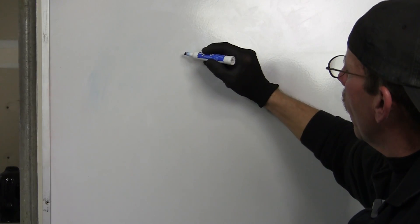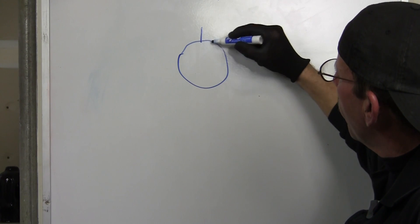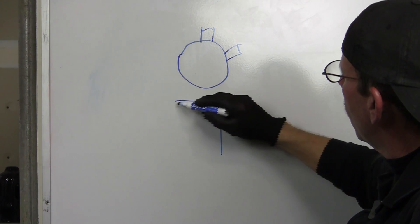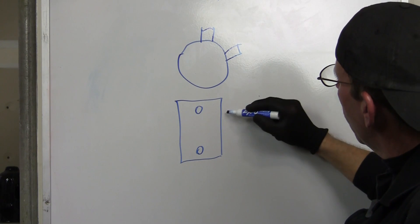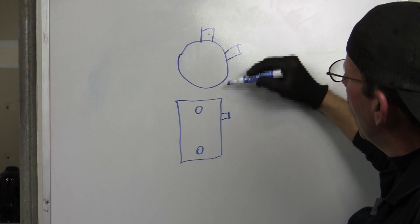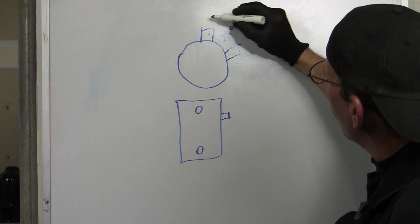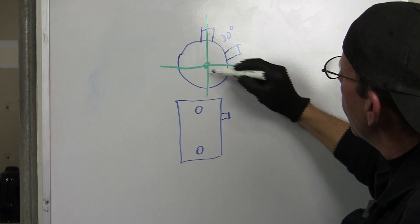Okay, this is what we're going to do. We got a little pipe and we're going to put a port here and another port here. Looking at it from a bird's eye view, we'll have a port here and another one here. This port and this port are going to be 30 degrees off to the side, because our straight line going by it is our 90-degree point.